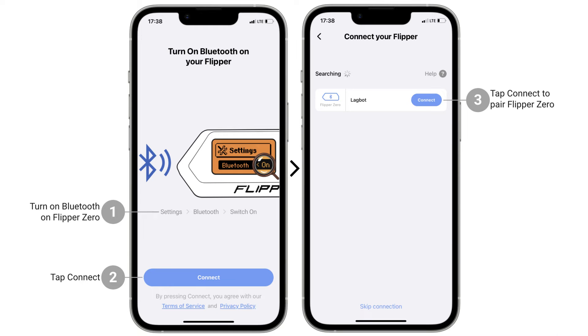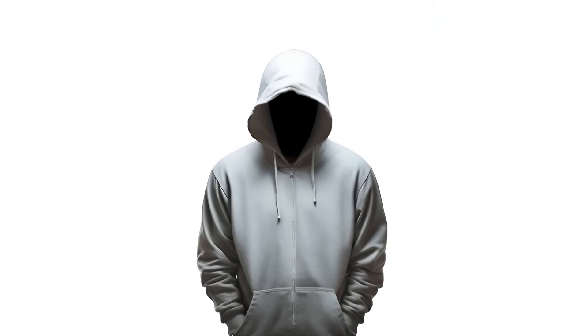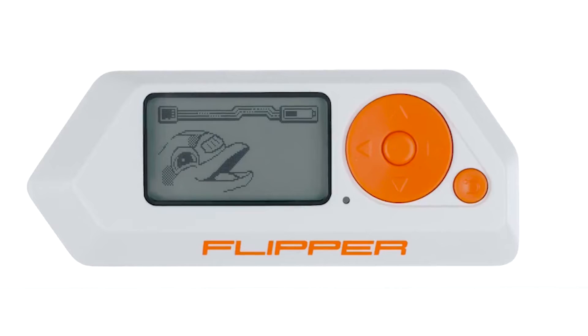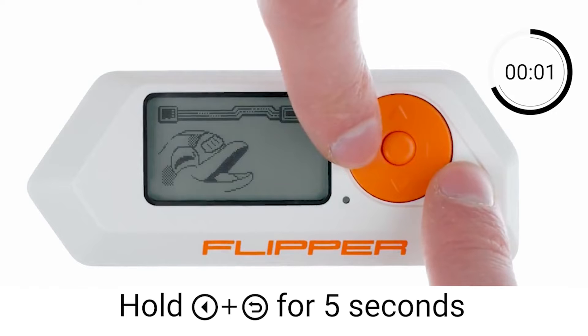Check Bluetooth on your phone. Disconnect from other devices. Ensure the latest Flipper mobile app version is installed.